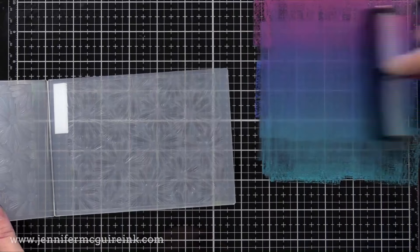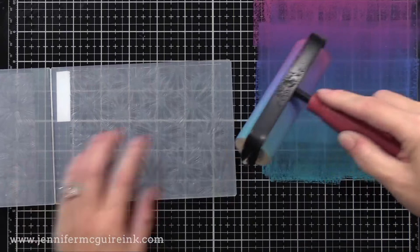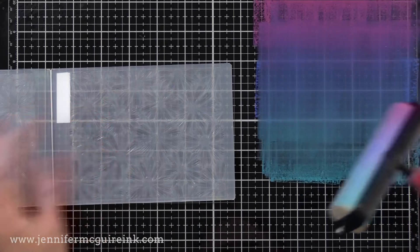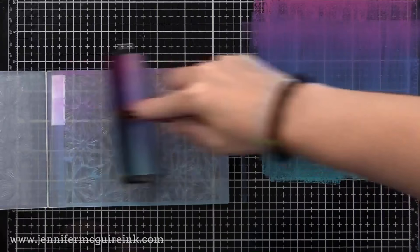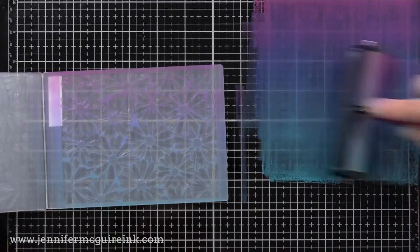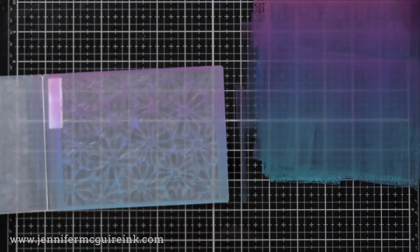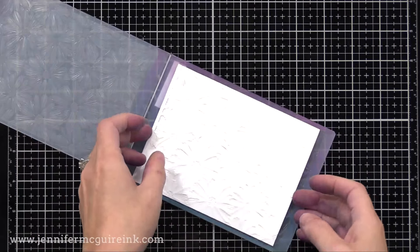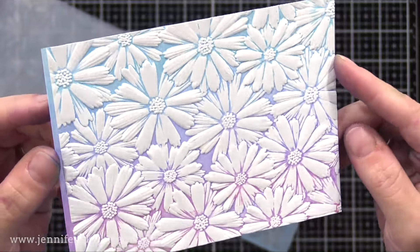This time I have Seedless Preserves, Salty Ocean, and Peacock Feathers on my desk. You can see how I go back and forth a little bit to blend them on my brayer. I then take this over to the floral embossing folder, again applying it to the side where the raised part is the background, so you can see the background pattern shows up. I then put in my cardstock, run it through my die cut machine, and I have a beautiful transfer. I love the look of this embossing folder — it's such a beautiful one.